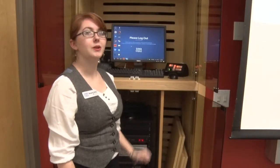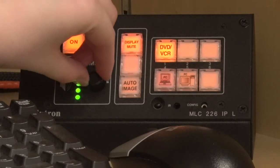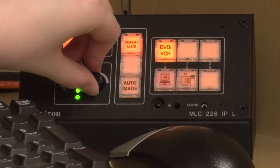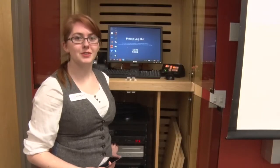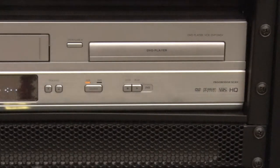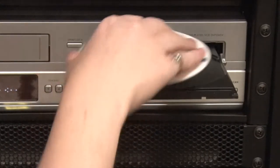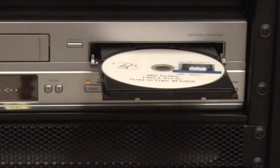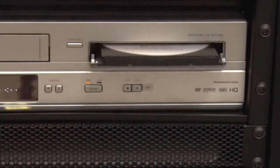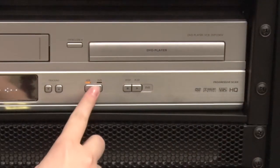To adjust the audio, return to the extra control panel and turn the dial right to increase the volume and left to decrease the volume. To play a DVD, pop open the DVD tray on the DVD side of the player, then place your DVD on the tray and close it. It should play automatically, but if it isn't, make sure that the source is set for DVD using this button.